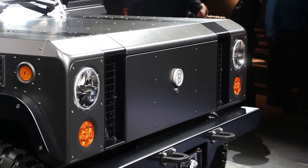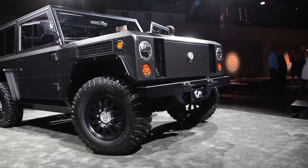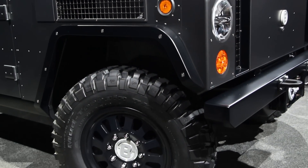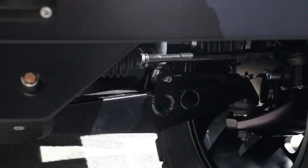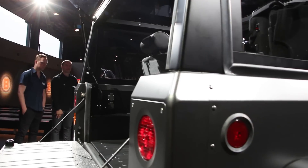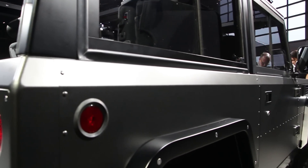It has an approach angle of 56 degrees, a departure angle of 53 degrees, and a breakover of 33 degrees. Ground clearance sits at 15 and a half inches, thanks to a self-leveling hydro-pneumatic suspension system which allows for a total of 10 inches of wheel travel.